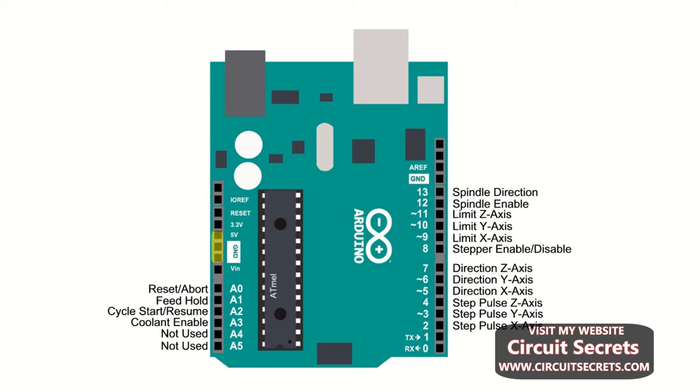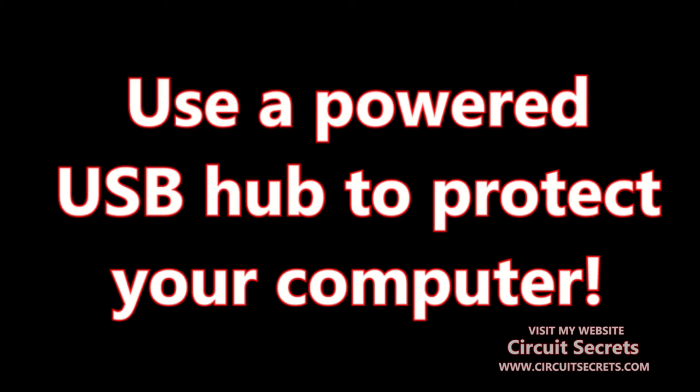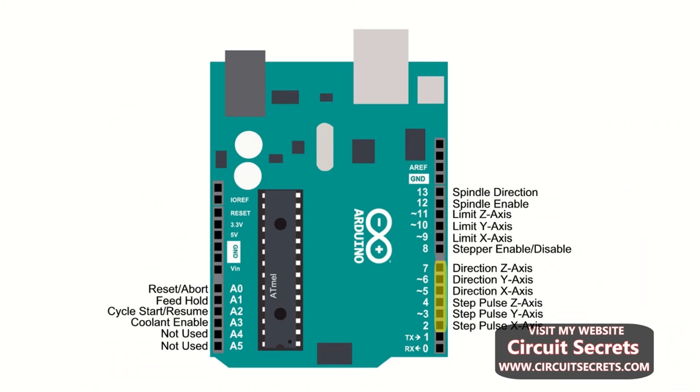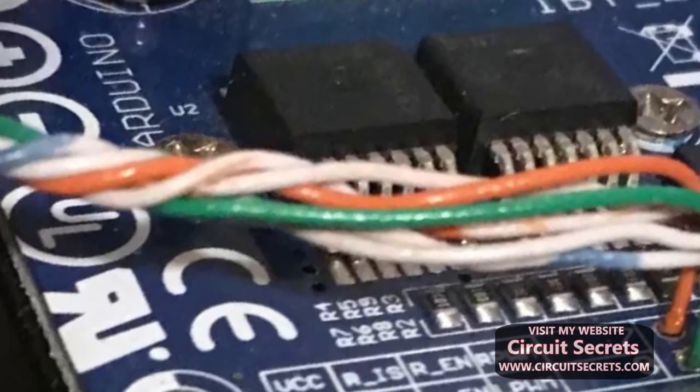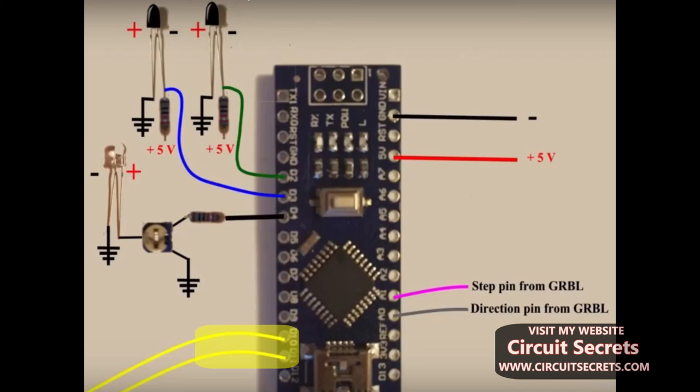The Grbl board is connected to the PC with a USB cable. I recommend powering the four Arduinos from a powered hub to reduce the risk of damage to the host computer. Two wires from the Grbl board — step and direction — go to each motor control board, connecting to the pins shown in the illustration. Power and ground are shared from each control board to the corresponding H-bridge's logic power and ground. Two wires from each motor control board connect to their corresponding H-bridge to control its output.